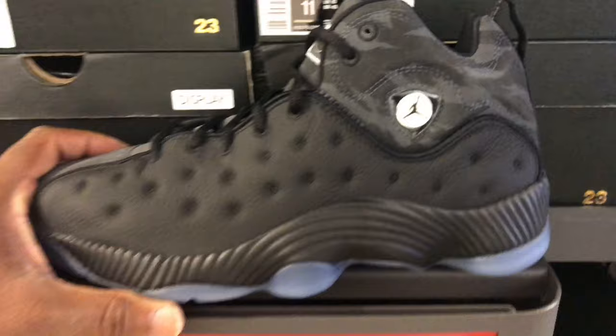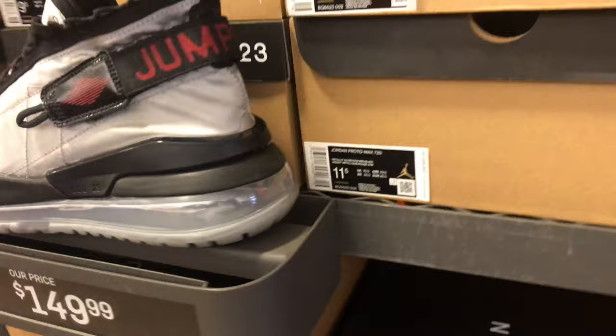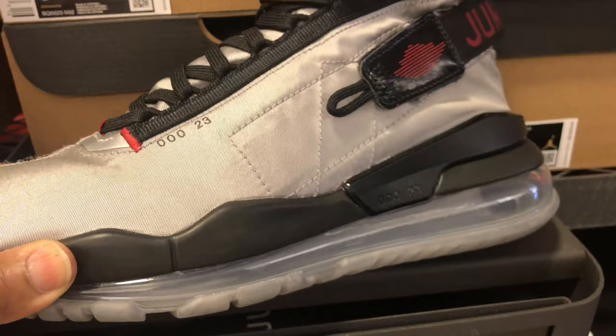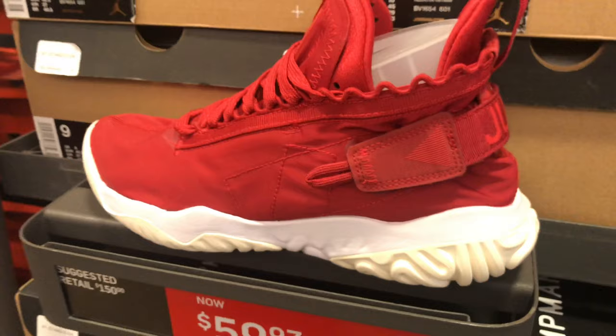These right here — Champ Man's Team Two. I am not feeling these Jordan Proto Max React — no sir, I don't think so.